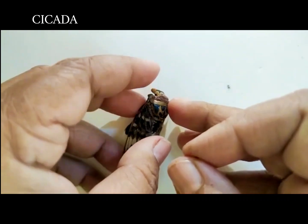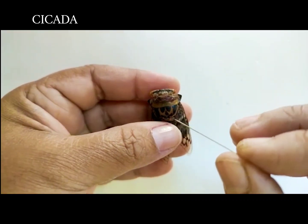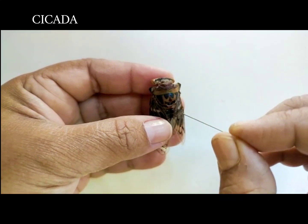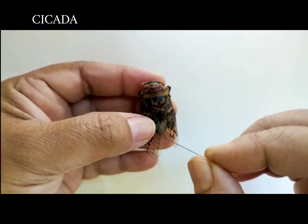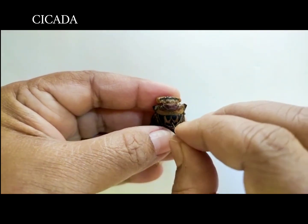This insect is the cicada and it belongs to the order Hemiptera. It also has a V-shaped scutellum in the thoracic region, and it is pinned slightly towards the right of the thoracic segment.